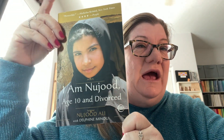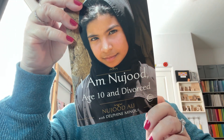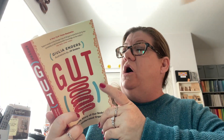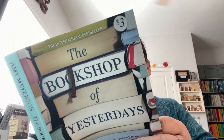I got this one — 'Nujood, Age 10 and Divorced.' I feel like I know something about this book, but I haven't actually read it. It's about a girl in Yemen, and it just looked horrible and interesting all at the same time, so I'm going to read it one day. Then this one looked really good — it appeals to the science geek in me. They say your gut is your second brain, and when I was paging through it, it actually said that. So this is all about gut health, because apparently donuts aren't where it's at — who knew? This one looks amazing: 'The Bookshop of Yesterdays' — part mystery, part drama, written by Amy Meyerson, copyright 2018.